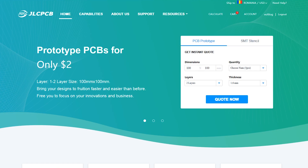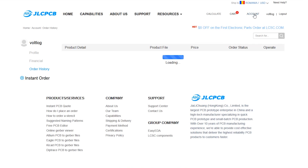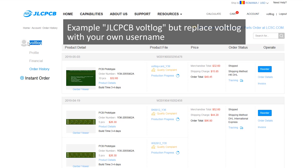Let me take a moment to present the sponsor of this video — JLCPCB. They are offering promotional coupons worth $10 for my viewers. You can use these coupons to order PCBs. All you need to do is leave a comment below starting with 'JLCPCB' followed by your username, which you can find under your account on JLCPCB.com. They will randomly select 5 lucky winners from the comments.